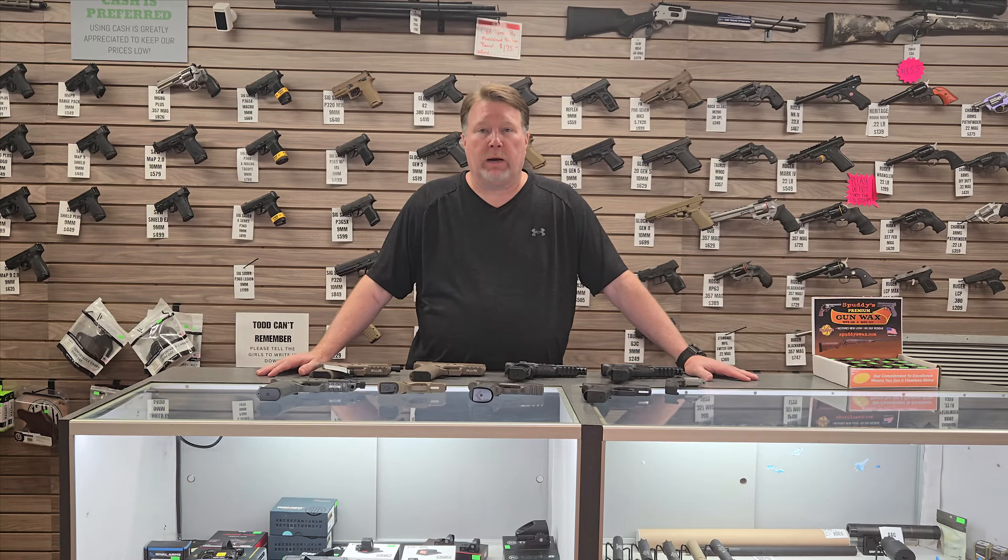Good afternoon, Gun Nuts. Todd at White Oak Armory. We got in a fantastic selection of new guns today.